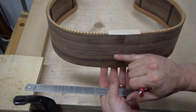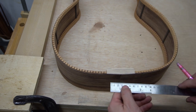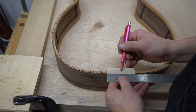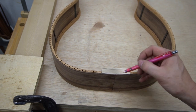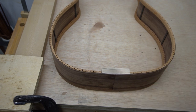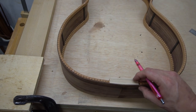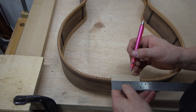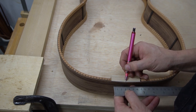Before we cut the wedge out of the guitar body itself, we need to re-mark the center lines, because we got rid of those during the radiusing process. We are 76 millimeters wide on the block, so we need to go to 38 millimeters. And we are lined up perfectly on that seam — that's great. Let's take a look at the other side: 76, 38 — all right, that's great.